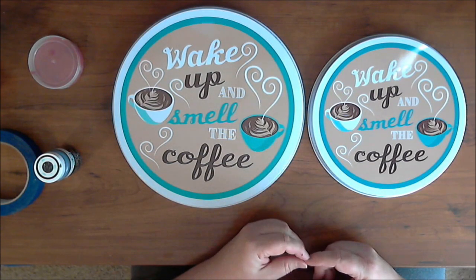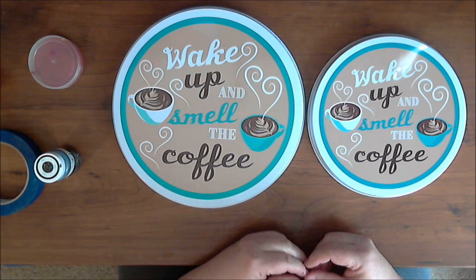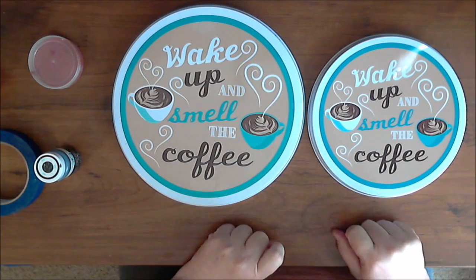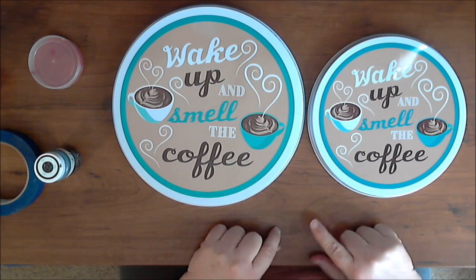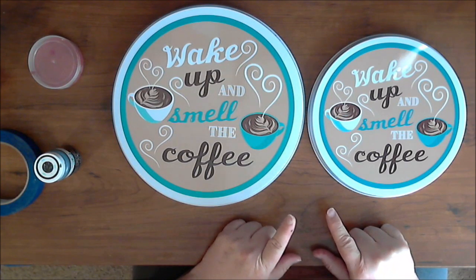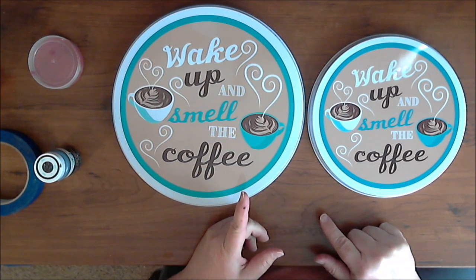I'm going to paint them with two coats of Rust-Oleum primer, and then give them the Buffalo Check paint treatment with the Waverly Chalk paint. I'll probably do red on one and green on the other. I've got another tutorial on my channel showing how to paint Buffalo Check — I did that on the Santa flip sign back on day 11.